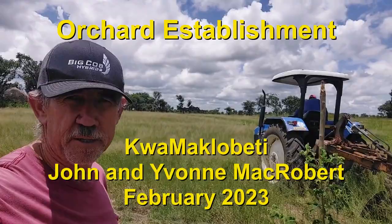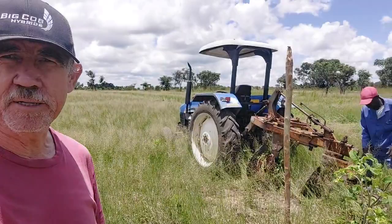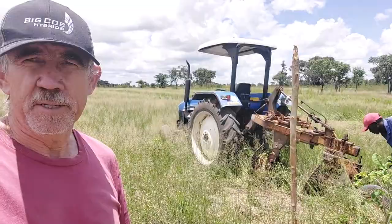Hi, this is John. We are here on our small farm, Maklobati, and what we are doing here is making ridges for our orchard that we are going to establish here.